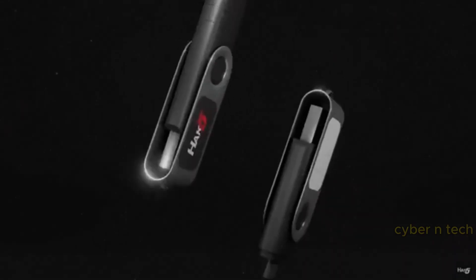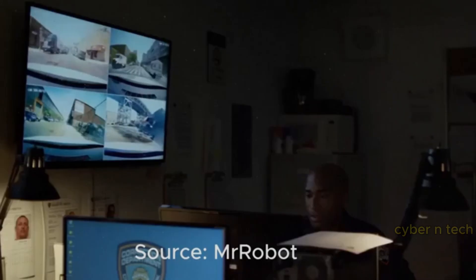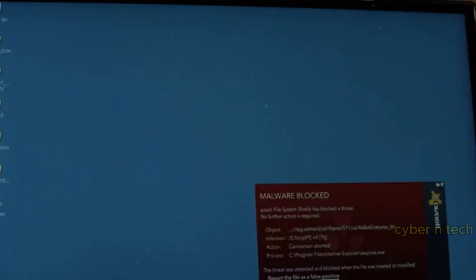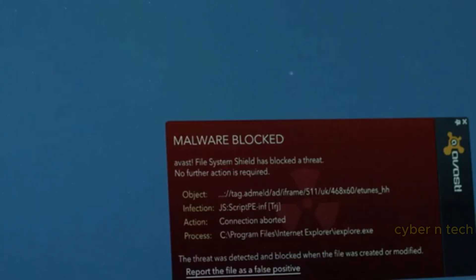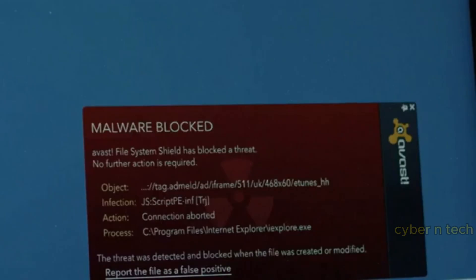Next up, the legendary USB Rubber Ducky. Don't assume it's just a USB stick — this thing is like a ninja in your pocket. You plug it in, and within seconds it's typing out malicious scripts faster than you can think. Perfect for penetration testing or giving your IT buddy a heart attack.